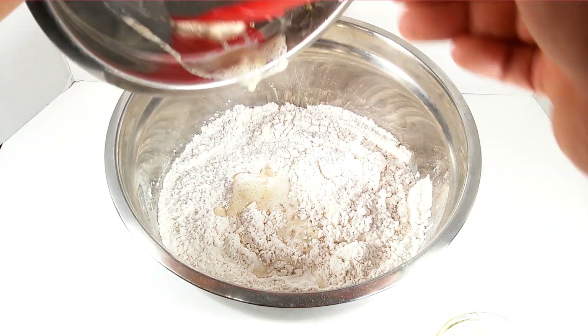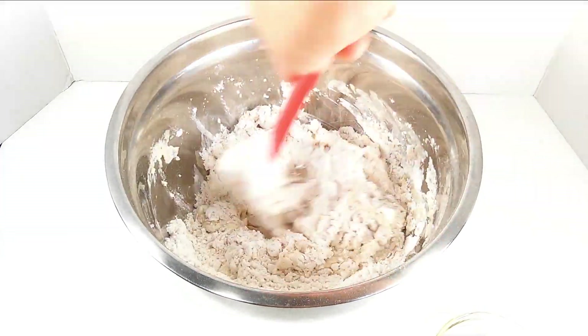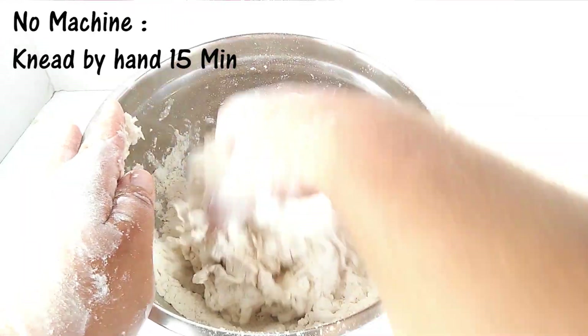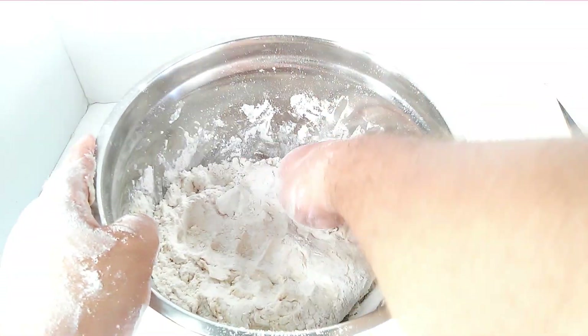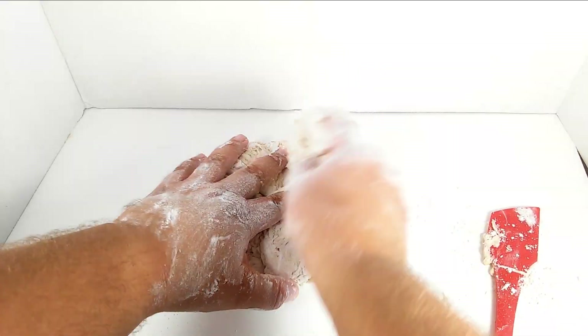If you don't have a mixer, you can also do this by hand — it's just going to take a little bit more. You can knead it for 10 to 15 minutes. What you do is open it up and close it, open it up and close it, and do that for about 10 to 15 minutes — just like an envelope, as you see on the video.